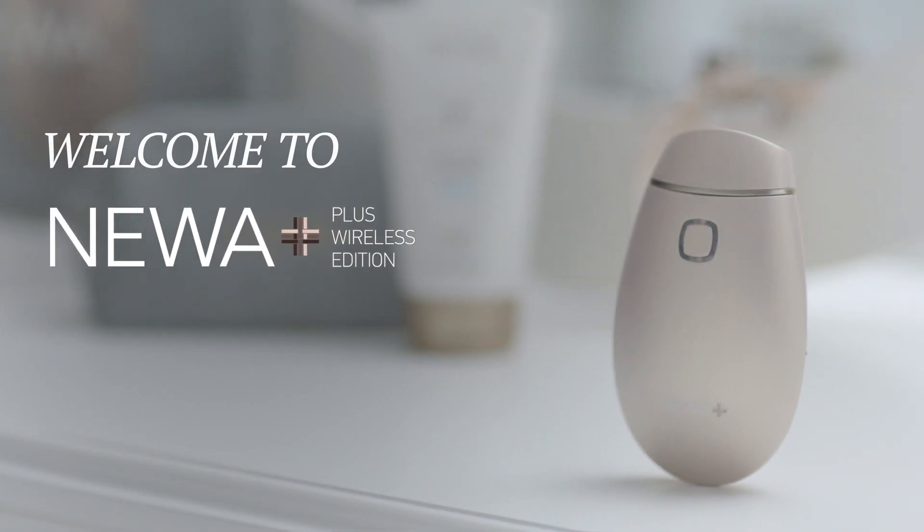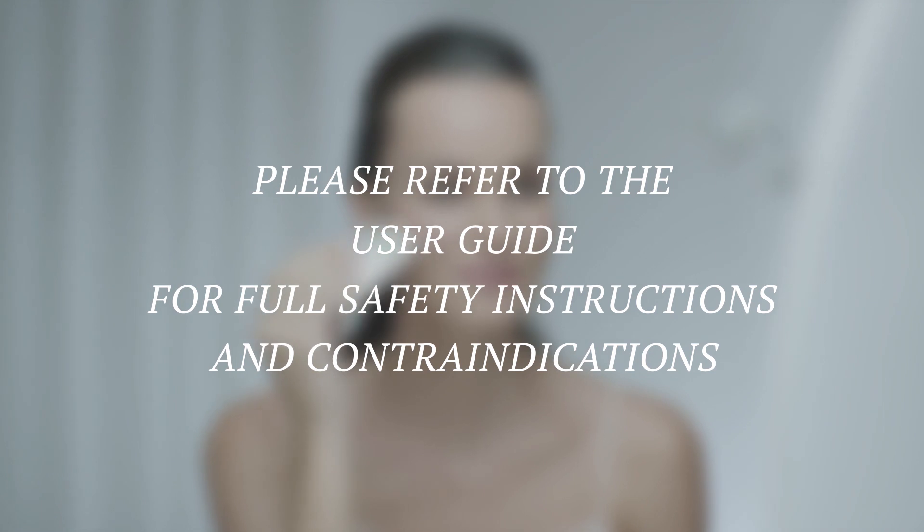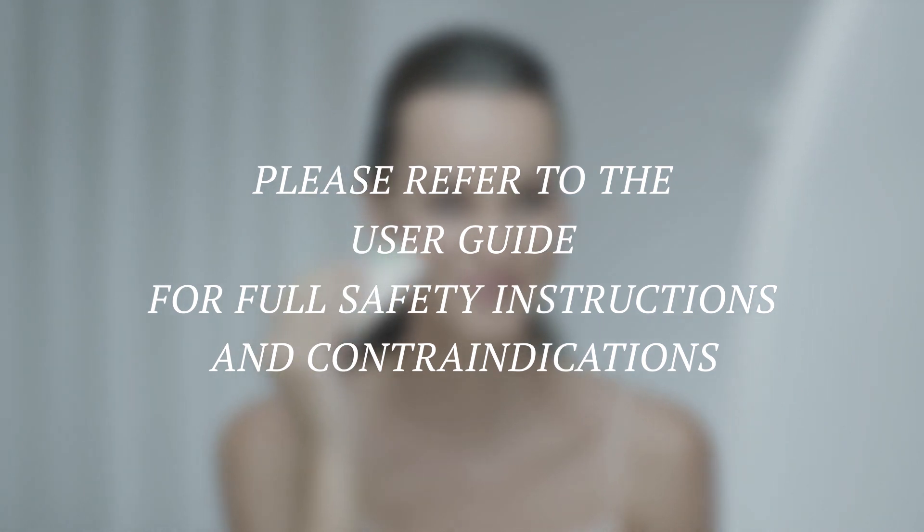Welcome to Nua Plus, the professional skin tightening tool. In this video, we will show you how to use your Nua Plus. Please refer to the user guide for full safety instructions and contraindications.